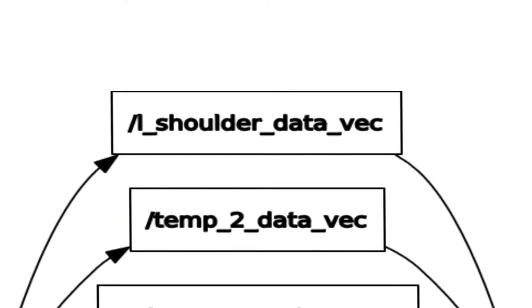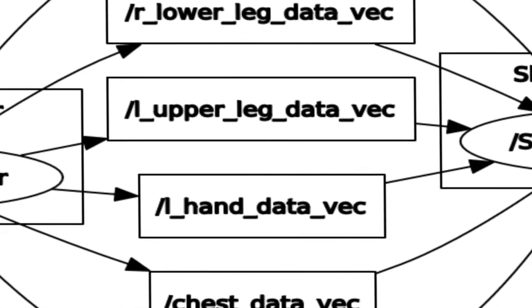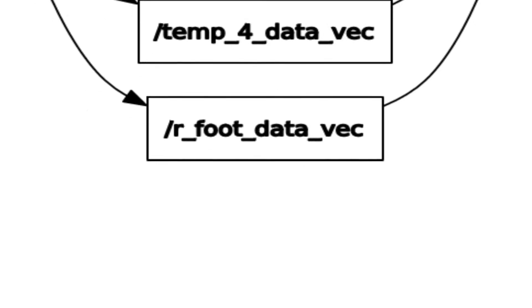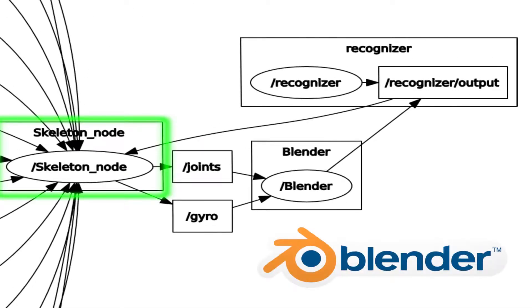This middle column of boxes represents all the different topics the IMUs are publishing to, which are representative of different joints. The skeleton node takes the inputs from all the different IMUs and processes the data. A node publishes custom joint messages to the blender node. The message contains quaternion angles for every joint in the 3D avatar in the blender model.